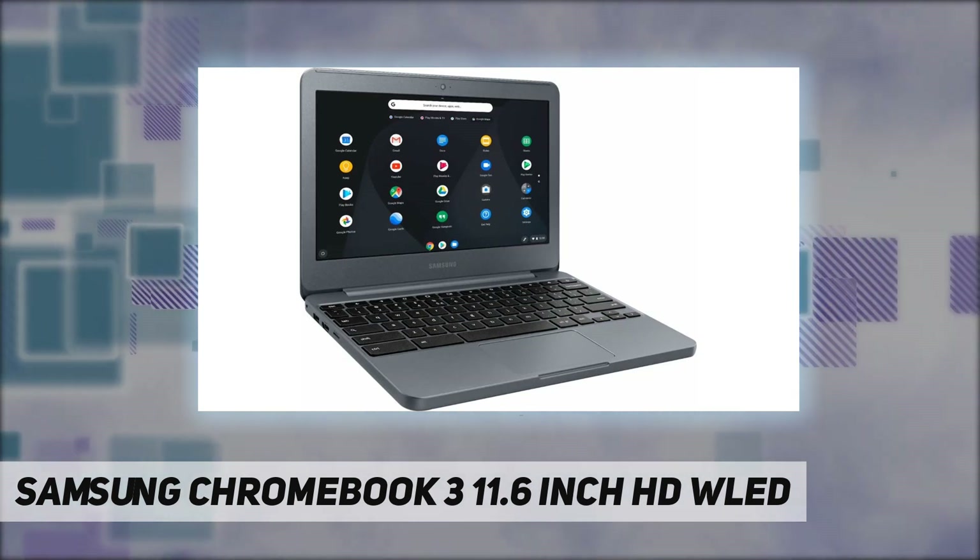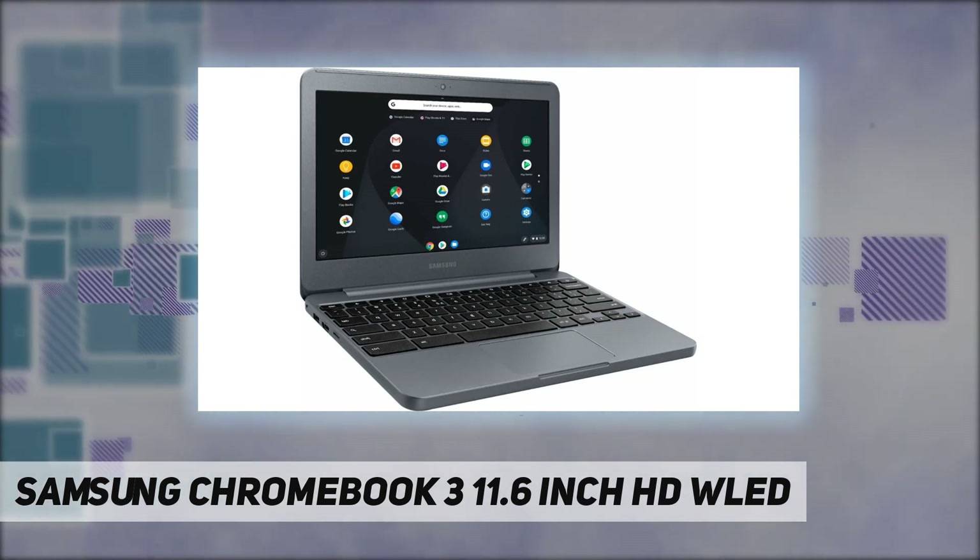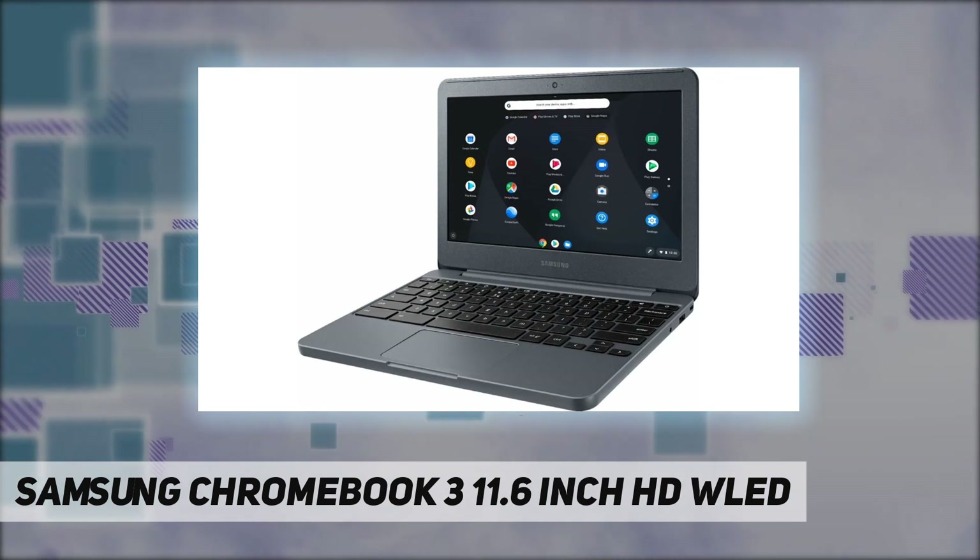Built-in HD webcam with microphone. Display type: LCD. Power source type: battery powered.